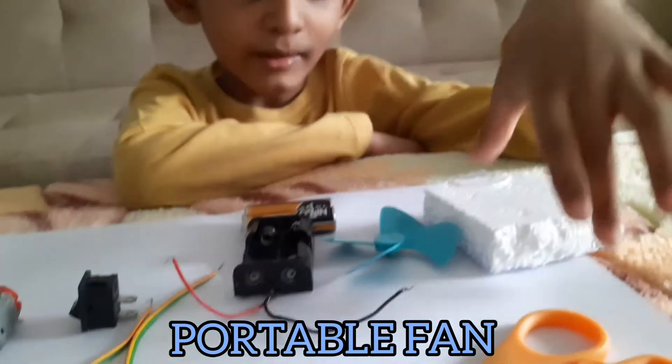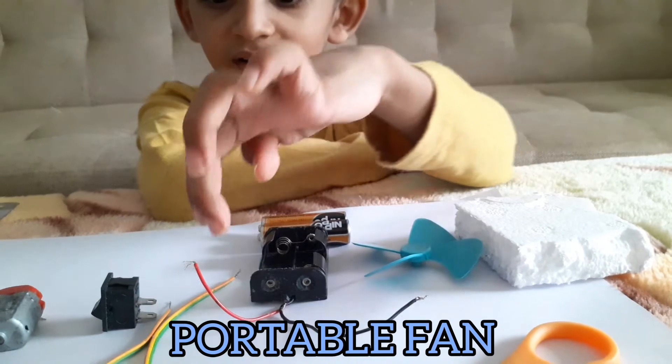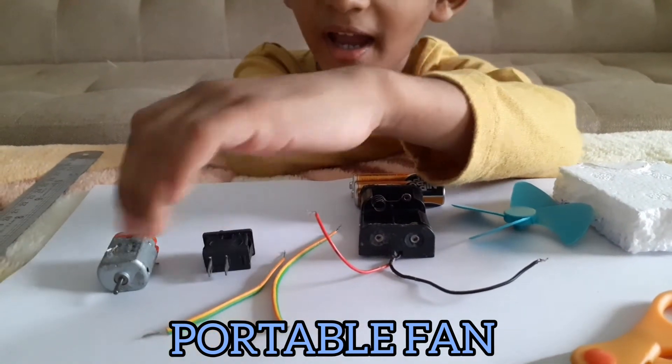We need one thermocol piece, fan, battery case, two wires, switch, and one motor.